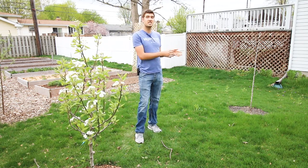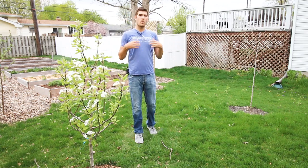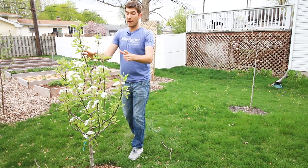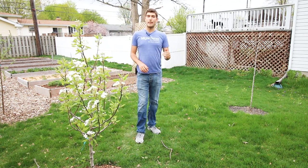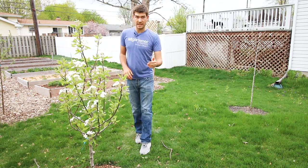We just planted these last spring, so this was the first winter they experienced. A lot of people immediately assume that if a tree is not budding or flowering when all the rest are, it's dead. It may be dead, but if you pull it out and it was just late to budding, well then you've definitely killed the tree.